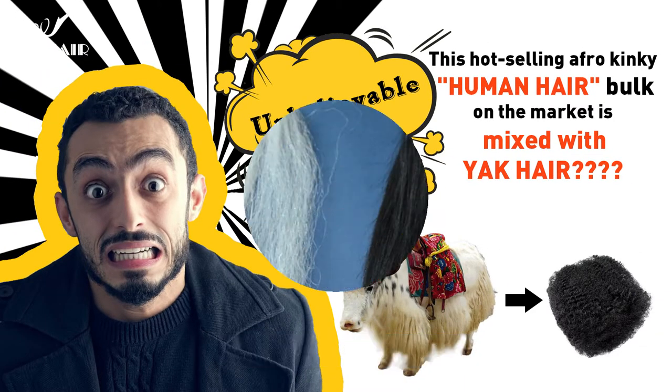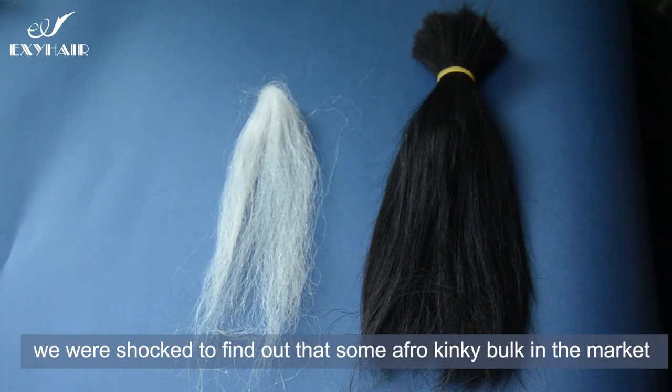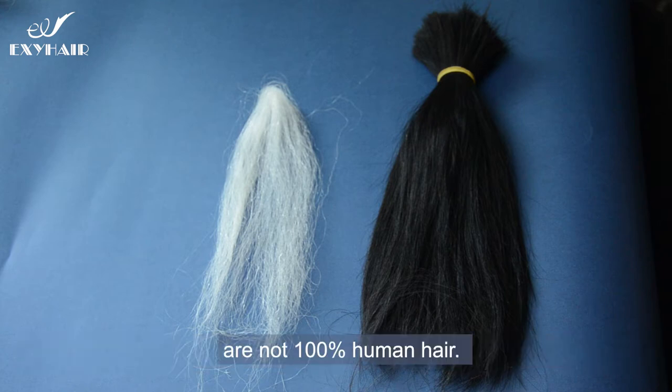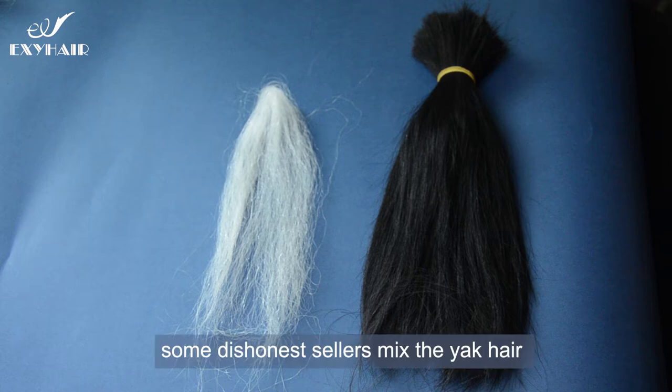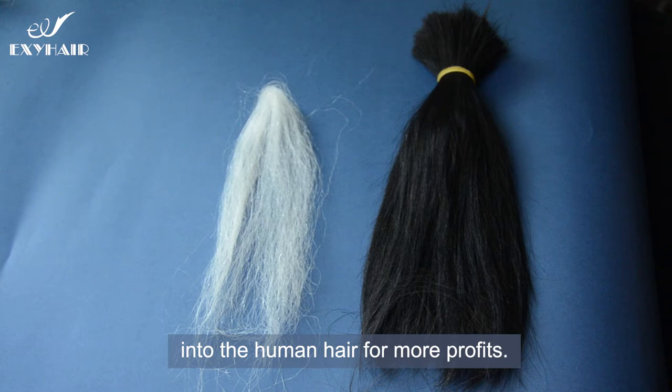Recently, after our testing, we were shocked to find out that some of our kinky hair products in the market are not 100% human hair. Some dishonest sellers mix yak hair into the human hair for more profits.